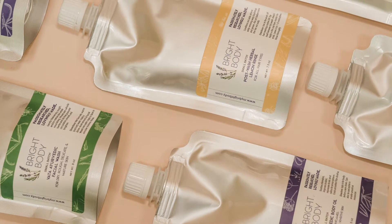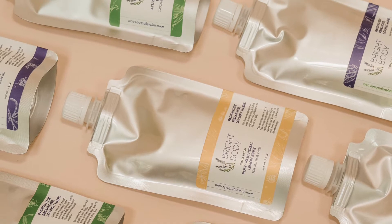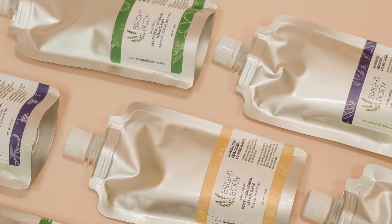At Bright Body, when you're ready to reorder, get a refill pouch. It's cheaper than buying full packaging and it's a zero waste system.